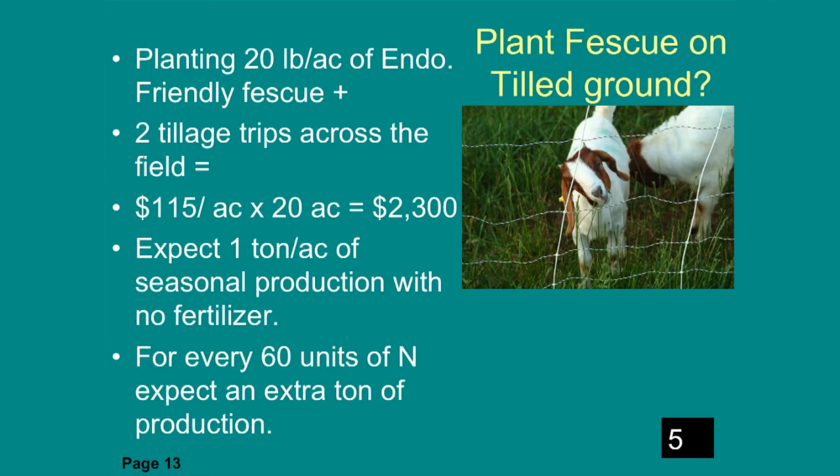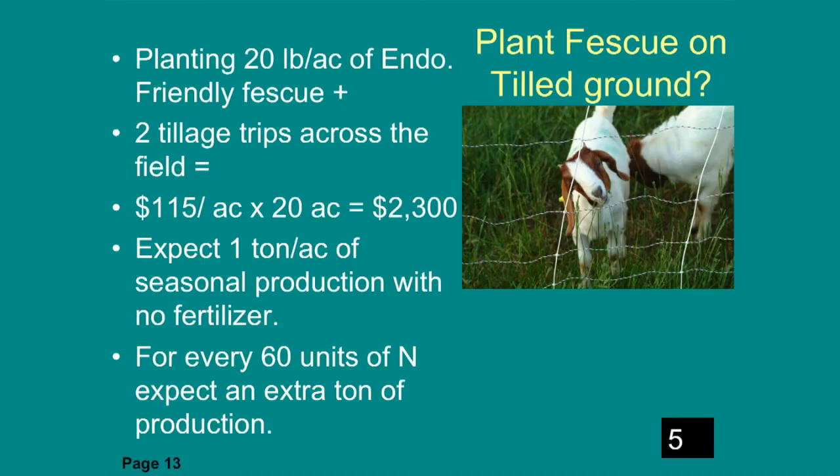You could plant fescue on tilled ground — fescue is a perennial, so it's a one-time planting with two tillage trips. It's going to cost about $115 an acre to establish, and you'd expect about one ton of production per acre.